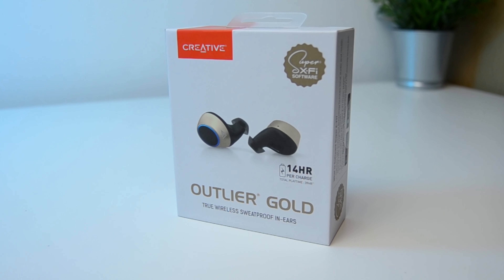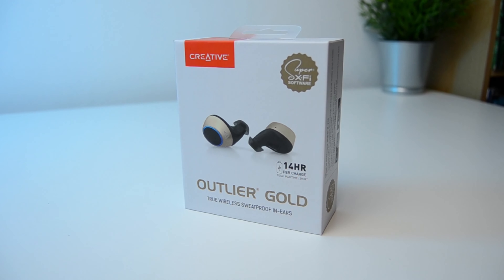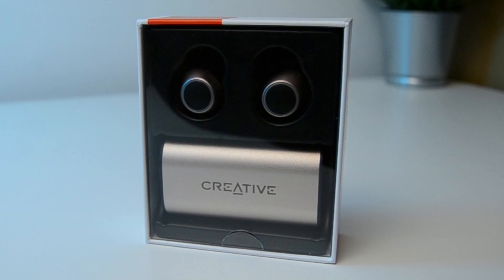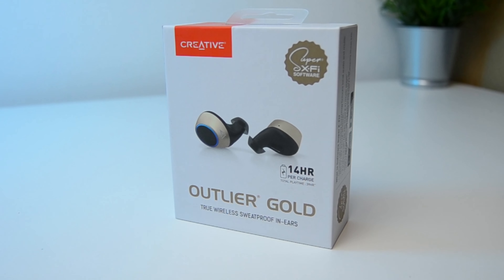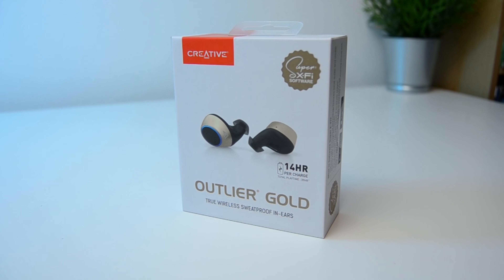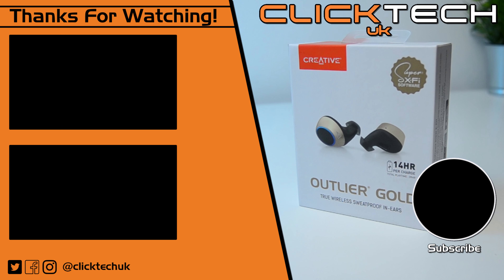I'll leave links to the Creative Outlier Gold in the description below, and I'll pop a link in there to the Outlier Air as well so you can check both out for yourself. Give this video a like if you liked it — I've got loads more videos coming very soon. The best way not to miss any is to subscribe below; it doesn't cost a thing, and if you hit the bell notification icon, you'll be told every time I upload a new video.